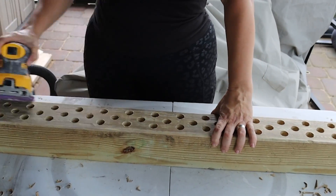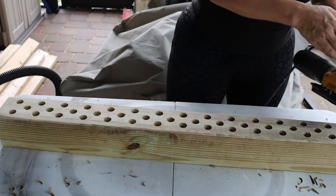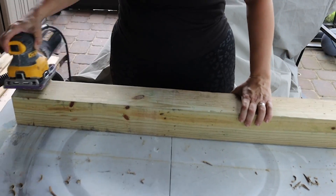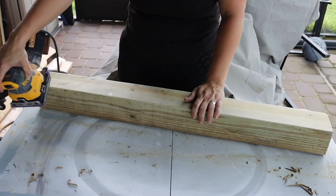Once we had it all distressed like we wanted, I took my sander to it just to kind of wear it down, making sure that all of the corners were rounded down, sanding it good enough that there's nothing that could give you a splinter. Now, my original plan for this was to stain it or add some other element and seal it. But after looking at it, I really loved the look with it in its raw unfinished state because it really had a kind of driftwood vibe, and I loved it. I decided to leave it unfinished and raw.